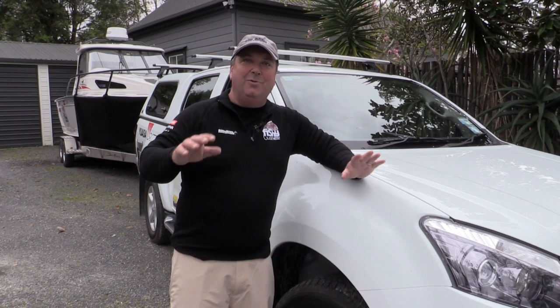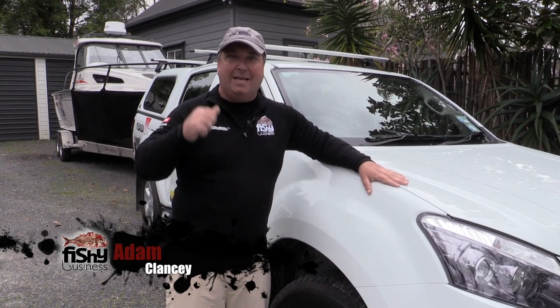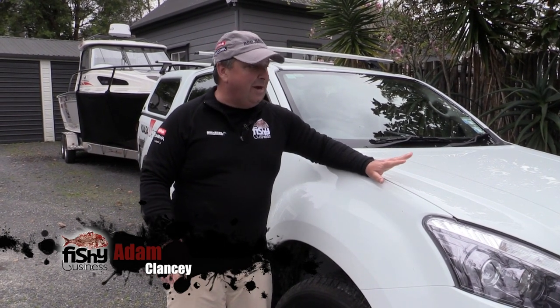I've been promising you all that I would do a little rundown of my latest rig, the new Isuzu D-MAX and the Southern 676 boat. So here we go.